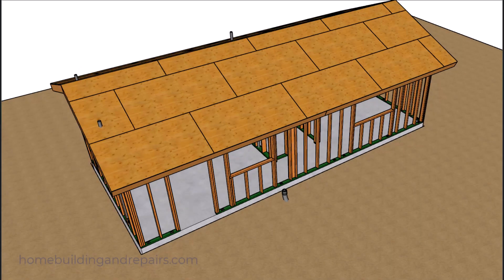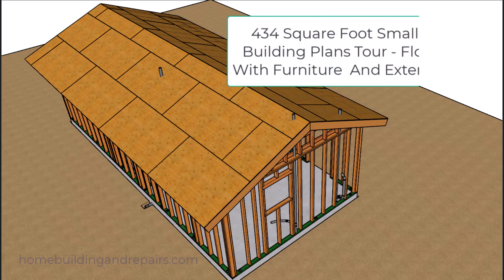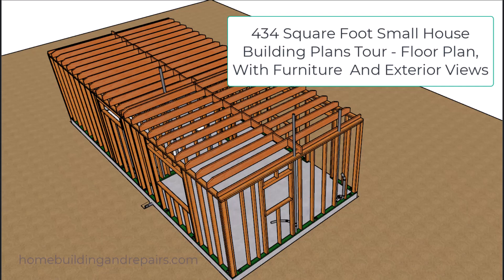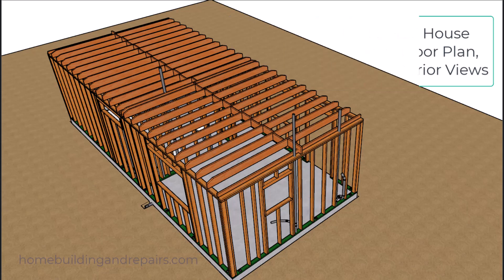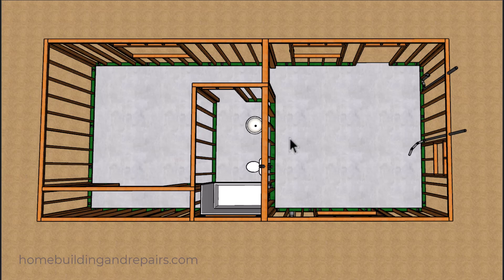In this video I will be providing you with another example for installing the drain pipe plumbing for this small house that I designed a few years ago. Basically what we have is a one bedroom home with a closet, bath, living room, and kitchen. We're going to have a sink, toilet, and a tub and shower combo unit along with a washing machine and a kitchen sink.